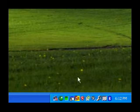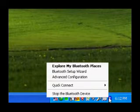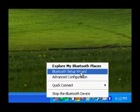If your Bluetooth adapter is properly installed, you should see the Bluetooth icon in your taskbar. Right click over the icon and click on the choice that says Bluetooth setup wizard.